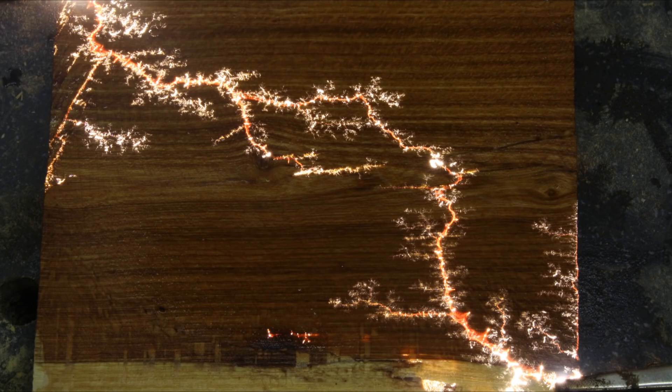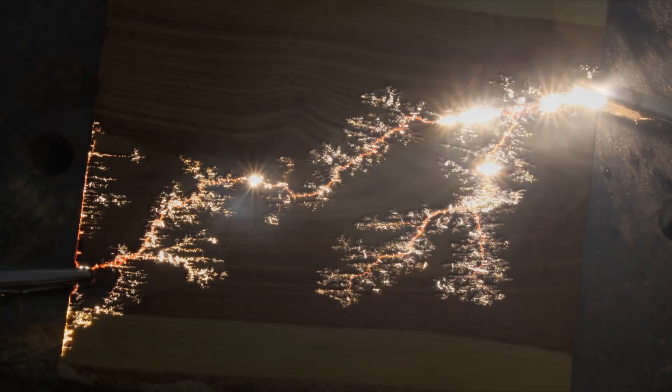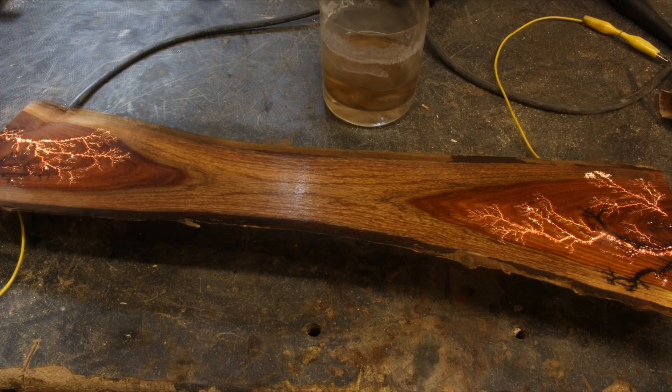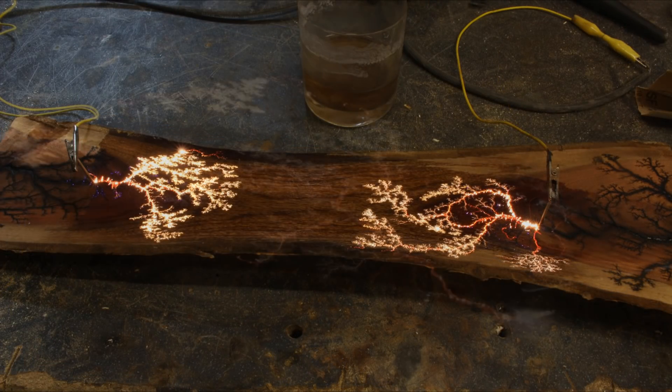The flowing current heats the wood and causes it to burn. As the wood burns, the heat also dries out the conductive solution, meaning the electricity will often follow one path, then dry out and fork to follow a different path of lower resistance. The highest current flows through the path of least resistance, so the branches of the Lichtenberg figures will always follow the electrical weaknesses in the wood, creating these amazing fractal-like forked lightning patterns.